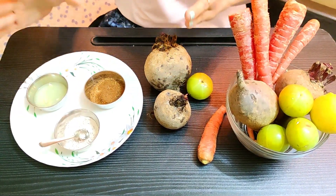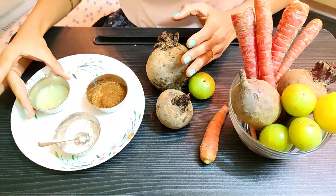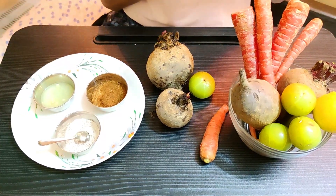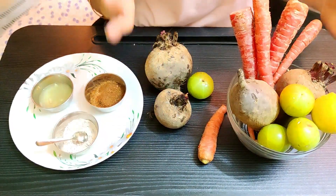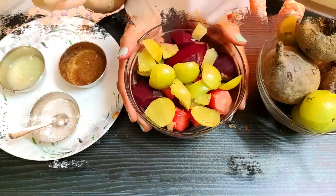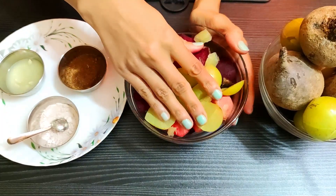I am going to mix it with jeera powder, kala namak, and lemon juice. First of all, we have to boil it. I have cut all the beetroot, gajar, and amla into small pieces.